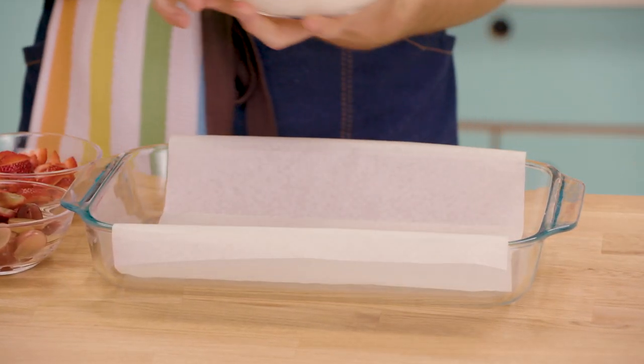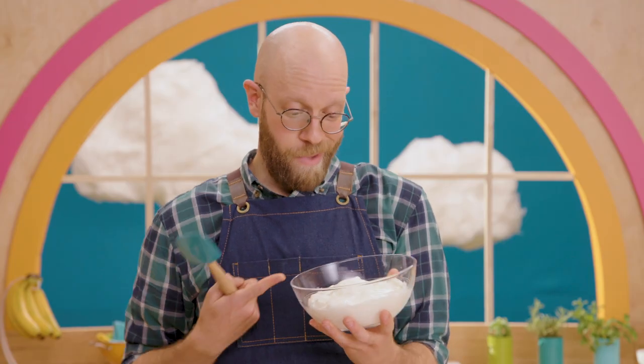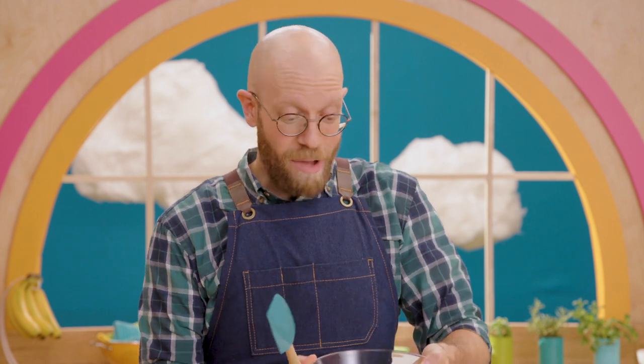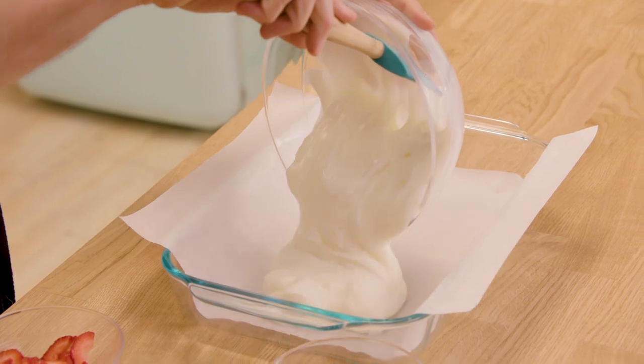Take a baking dish like this glass one I'm using and line it with some parchment paper. Then take your favorite yogurt — mine is just good old fashioned plain yogurt — and spread it across the bottom of the baking dish. Make sure you cover every spot on the bottom.